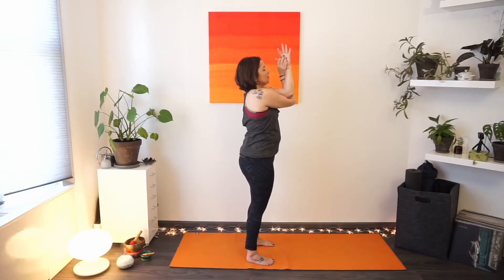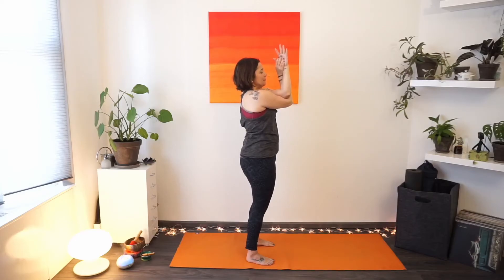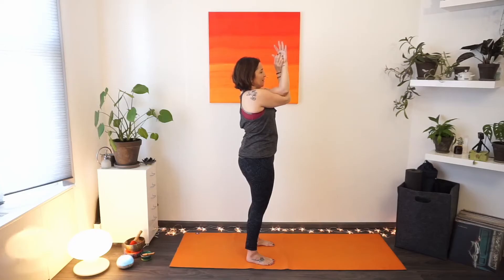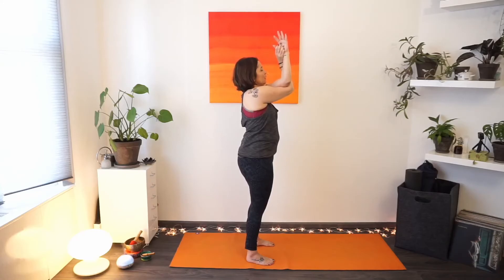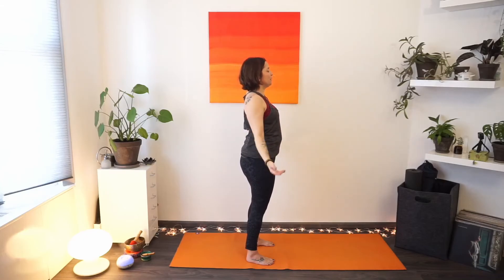Focus on the shoulder blades first. Allow your next inhale to really let your chest area expand, exhaling everything out — softening the face. On your next inhale, if there is space, lift the elbows a little bit higher. Keep your gaze straight forward to relax the neck — we just want to find that stretch between the shoulder blades. Another deep inhale — feel the stretch on your back. Exhaling — gently unwind the arms, allow the hands to be heavy, maybe give a soft shake.